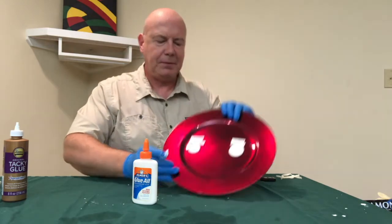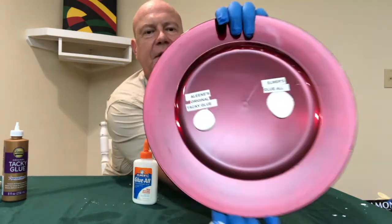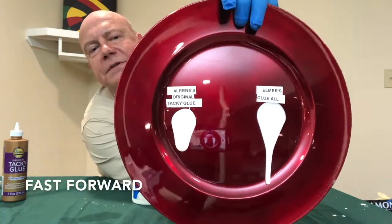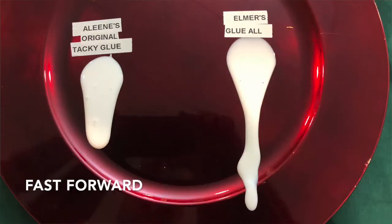Let's go ahead and stand up the plates and see which one runs first. That's an important consideration when placing glue on a workpiece — you want to make sure it stays where you want it and doesn't run elsewhere.